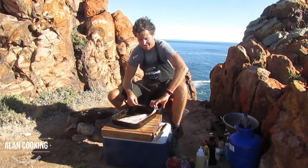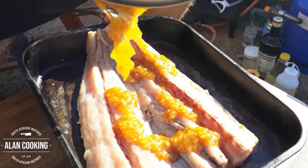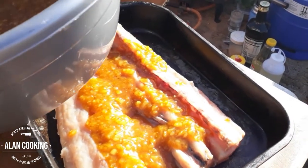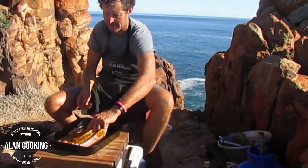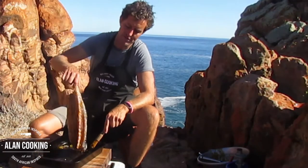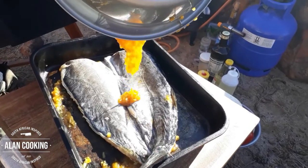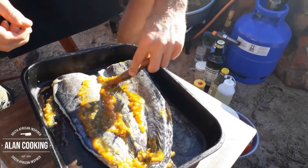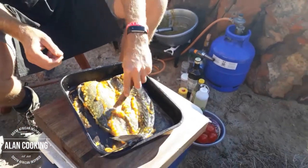So here we have our snook. As you can see, this is a beautiful piece of fish. We're going to lather it up with a bit of marinade now. You can actually do this the night before — it's even better, as that allows the marinade to really soak into the flesh of the fish. Just give it a good brush all over. You could do both sides as well if you turn it over. The apricot jam sort of caramelizes when it cooks and creates a lovely flavour.